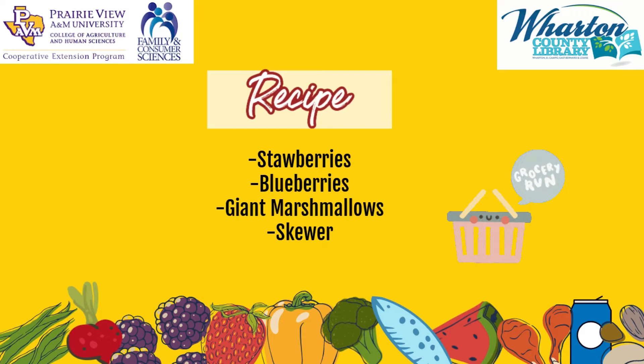Today, we will be making Patriotic Berry Marshmallow Kebabs. So yummy.